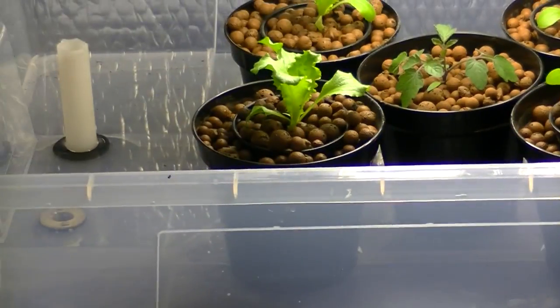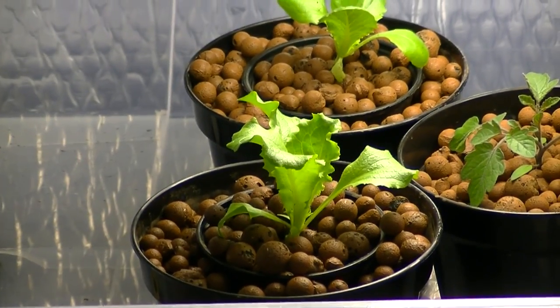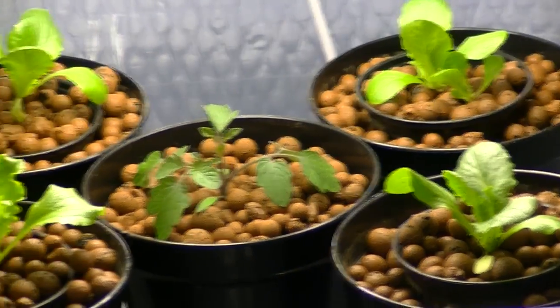At the moment I've got some iceberg lettuce there, and then there's a micro tomato there, then another lettuce there.